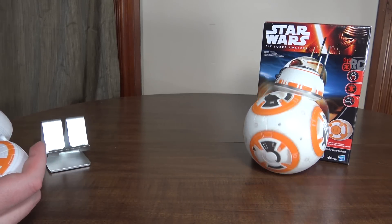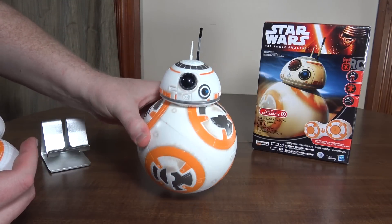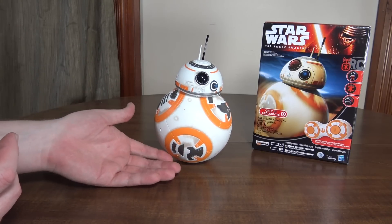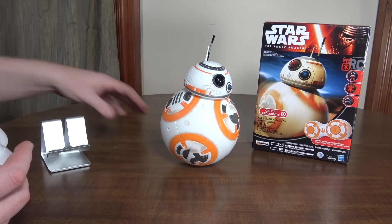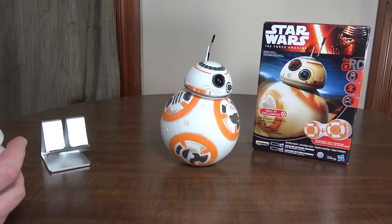It's kind of cool if you can't get your hands on the Sphero version, and this is quite a bit bigger than that. But it's not very powerful, so it doesn't have the power to go from a hard surface up onto carpet or anything like that. You really want to drive it on a smooth surface — wood floor, tile, something like that.